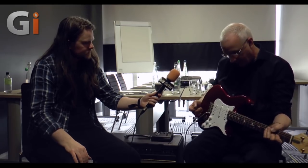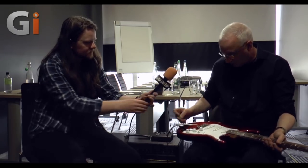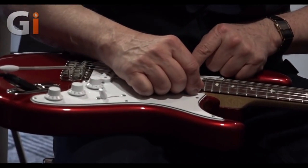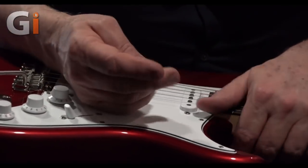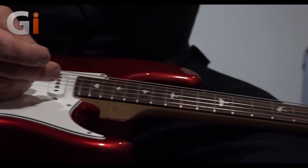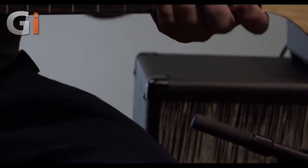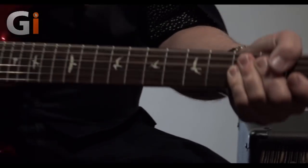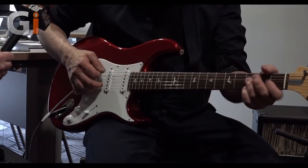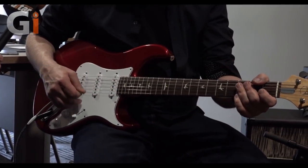We made the string spacing ever so slightly smaller because on some of these old guitars, the strings are literally hanging off the side of the neck, which I don't think is cool. We got the size of this right. John wants the guitar to wear on a strap and sit down and feel the same so he can play without looking. So we made a lot of prototypes.